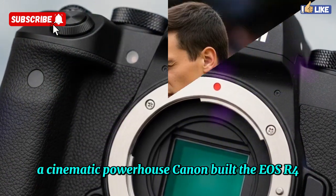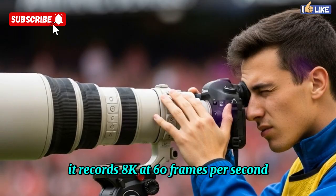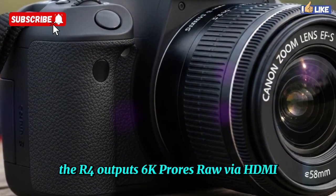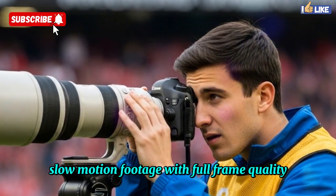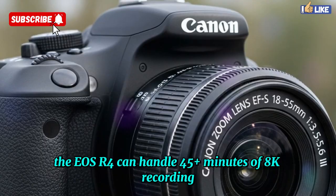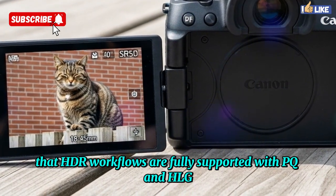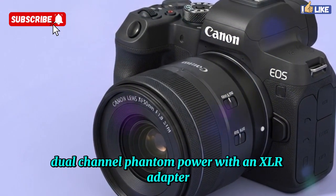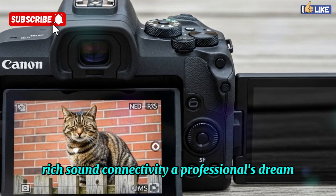Canon built the EOS R4 not only as a photography tool but also as a cinematic production hub. It records 8K at 60 frames per second internally in 12-bit Canon Cinema RAW Lite with no external recorder needed. For ProRes workflows, the R4 outputs 6K ProRes RAW via HDMI. Oversampled 4K at up to 120 frames per second gives filmmakers buttery slow-motion footage with full-frame quality. Thanks to Canon's redesigned cooling system and internal heat sink, the EOS R4 can handle 45-plus minutes of 8K recording without overheating, and in 4K modes recording times are virtually unlimited. HDR workflows are fully supported with PQ and HLG, and users can load custom LUTs directly into the camera. Audio options are equally professional: dual-channel phantom power with an XLR adapter, 4-channel digital audio via the multifunction hot shoe, and studio-grade preamps for clean, rich sound.